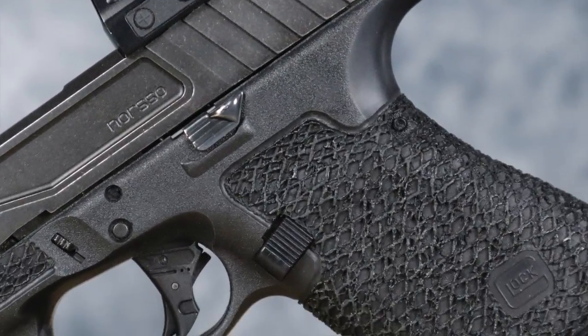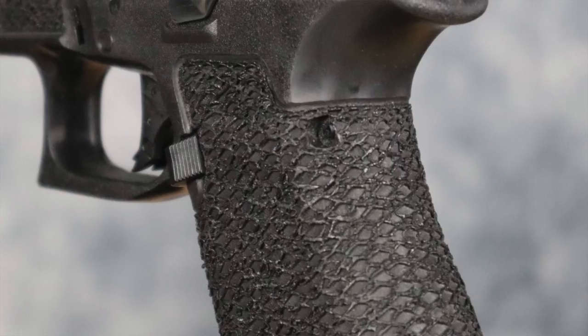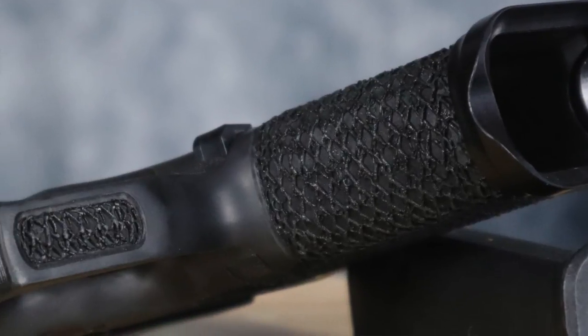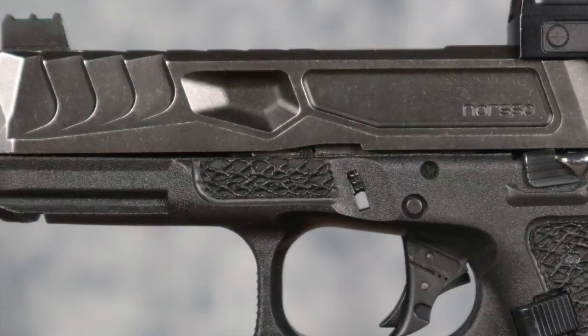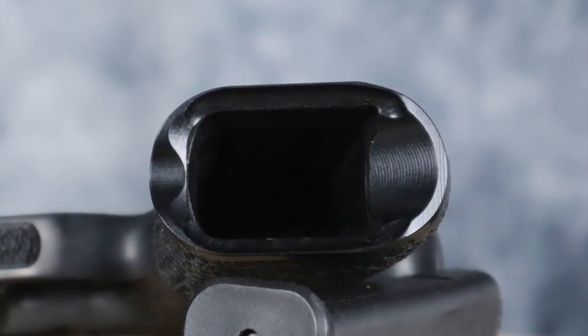This build started its life as a Gen 4 Glock 19. I took the frame over to my buddy Ben Simonson at Boresight Solutions and had his crew do their duty series grip reduction — basically removal of the finger grooves, an undercut, and smoothing of both the back strap and the trigger guard undercut. If you're a student of my classes, you get a discount at Boresight, so check that out. The bottom of the grip wears an Overwatch Precision magazine well — I think the best and fastest magwell for the Gen 3 and Gen 4 Glock 19.